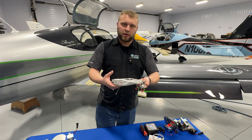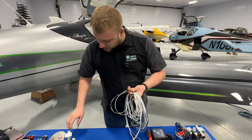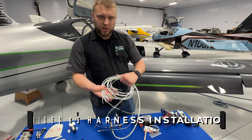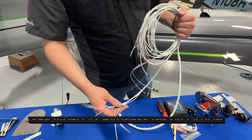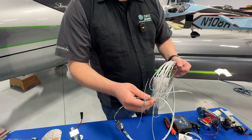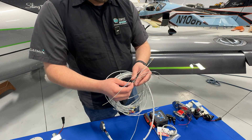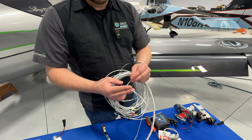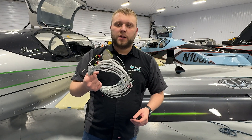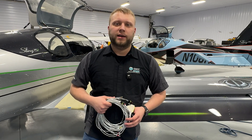This is the separate harness. We've got the connector already installed, and moving further along we've got connectors for the fuel pumps themselves — you can see the fuel pump already has the mating connector on it. We've got ring terminals for the switches on the instrument panel, a wire that goes into the fuel selector position sensor, and wires going into the GEA24 — one to read fuel pressure off the existing sensor. These are discrete wires for the fuel pump control module to alert you to certain failures, and this is the absolute pressure sensor wire. Wiring diagrams are available if you want to wire it up yourself.